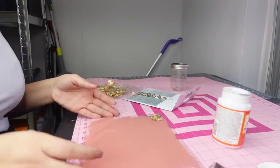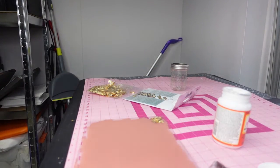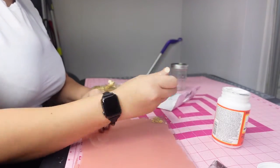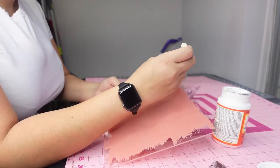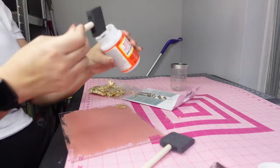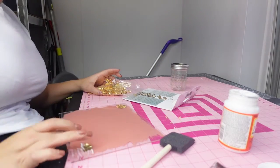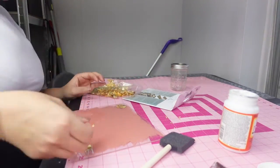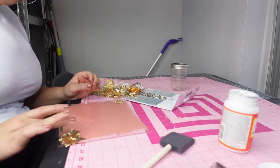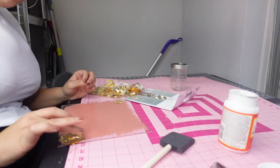Honestly it would just be way easier if you put your words on first. To get the gilding flakes onto the acrylic, I use a little bit of gloss mod podge, put it on there, and then place the gilding flakes on top. Here I tried to brush off the excess before the mod podge had fully dried and it started clumping and looking weird. So what I decided to do was wait for the mod podge to completely dry before brushing away. Make sure the mod podge is completely dry, otherwise it'll just start to ball up.